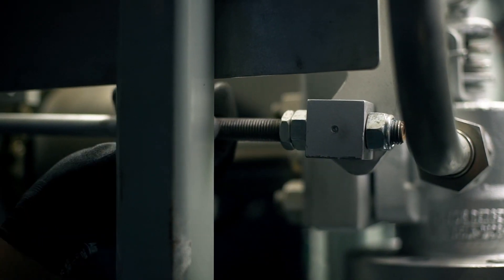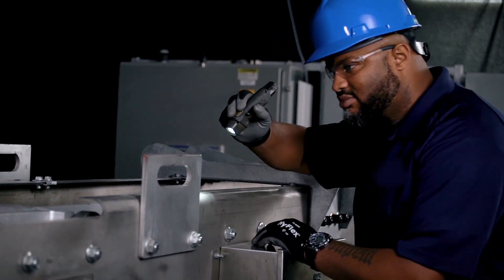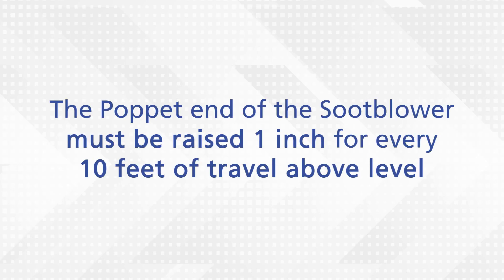Inspect the poppet valve linkage settings, then examine your blower's elevation alignment with the boiler expansion distance calculated into the setting. The poppet end of the soot blower must be raised 1 inch for every 10 feet of travel above level when the boiler is at full load.